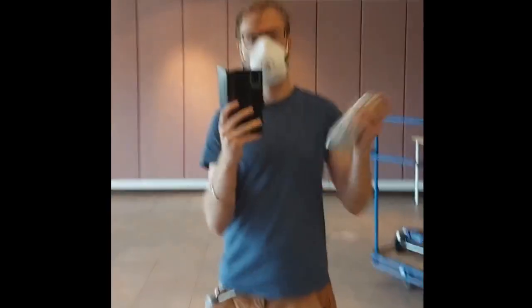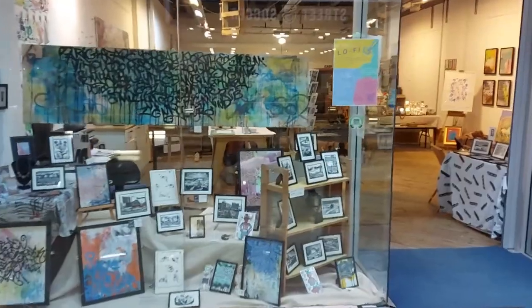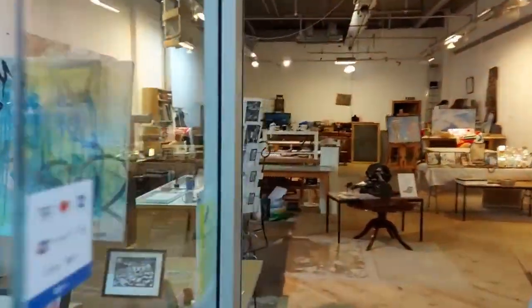Hi there, I'm Rab and this is Fliss and this crowdfunding campaign is to raise money for the new low-tech open printmakers workshop Stampalo-Fi.